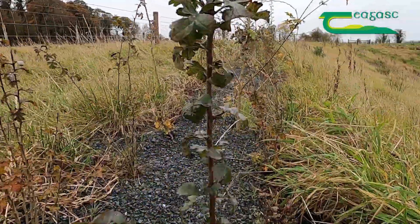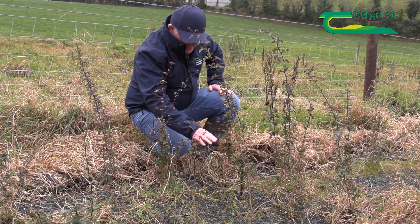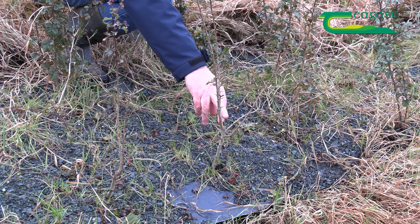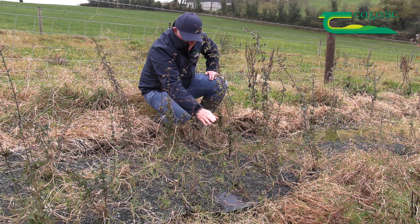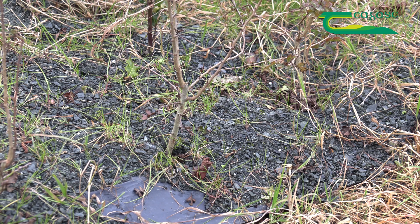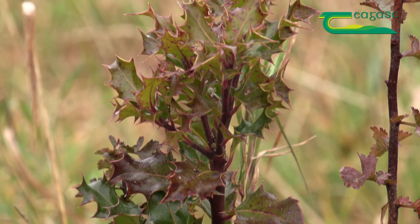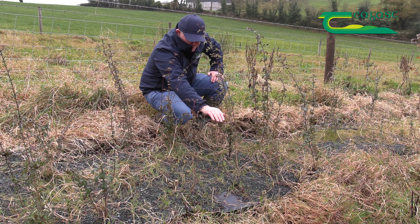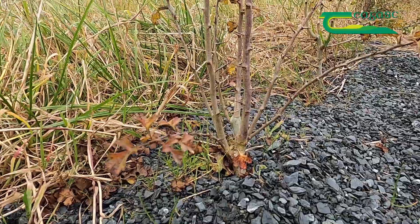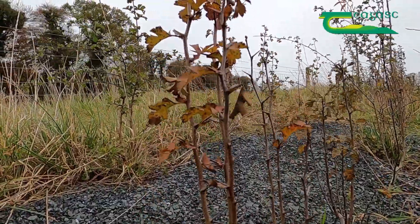Weed control is very important when establishing your hedgerow, and in order to reduce the amount of maintenance what we do is we cut the hawthorn about 10 centimetres or 4 inches roughly above ground level. That has two functions. The primary function is to allow us to put this polythene down over the thorn, taking care not to break off any wee buds, and then where we have alternative species like this bit of holly we take a slit in from the side and cover it all with this quarry dust. Cutting the hawthorn at about 10 centimetres above ground is very important because at that stage what we're trying to do is encourage multi-stem growth so the hedge develops and thickens up.